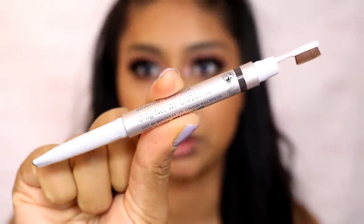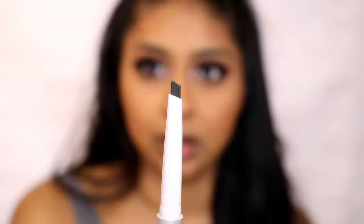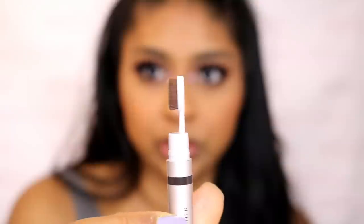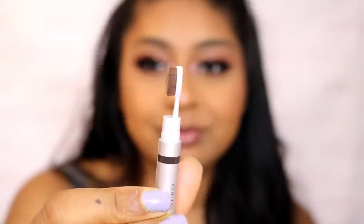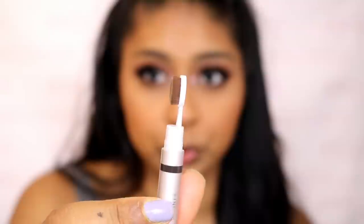This is what the brow pencil looks like. It's got a slanted tip on the product side, and then on the brush end you have an artiste-style brush — kind of like a hairbrush, a little mini hairbrush for your brows. I was really intrigued by this and wanted to see if it's going to make my eyebrows look good, and try this new product style on camera.